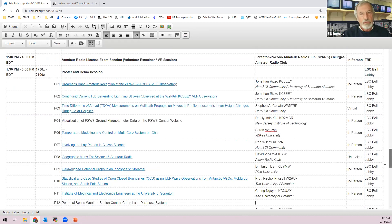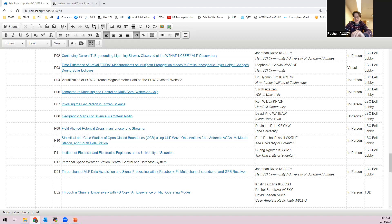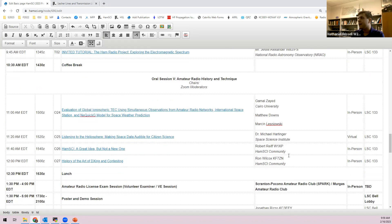A participant needs to leave for class and checks whether stopping will interrupt the recording. They are recording to the cloud, so leaving won't affect anything. Nathaniel will ensure a table and poster stand are arranged for Bill's students' poster and laptop demo.